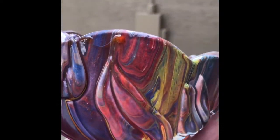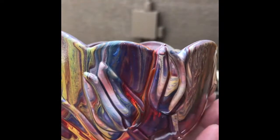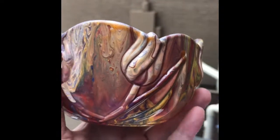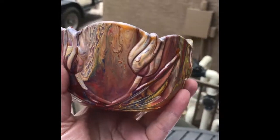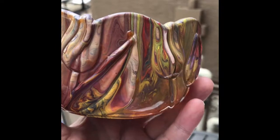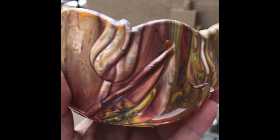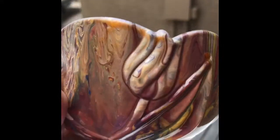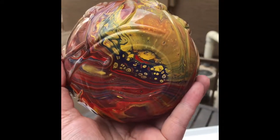It is just so stunning, I am so excited about this. Just look at how beautiful that is. And here's the underneath — how cool is that?